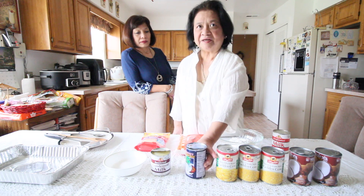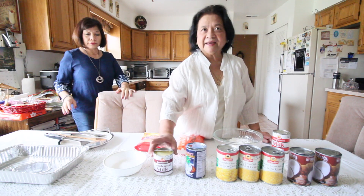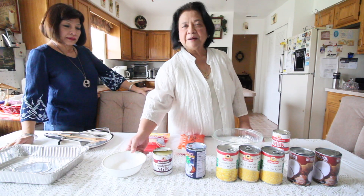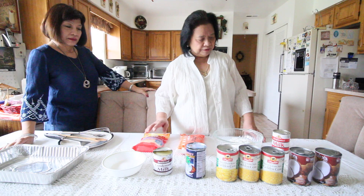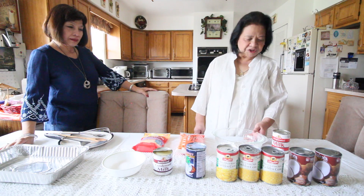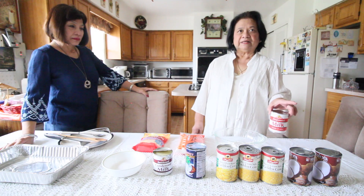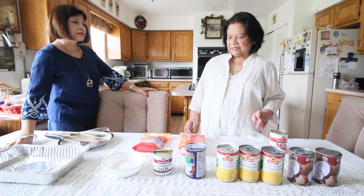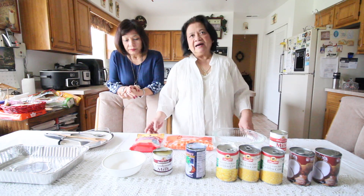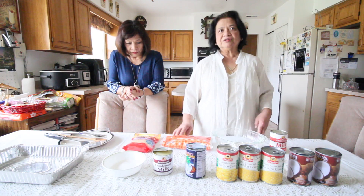For additional ingredients, we have coconut cream. We have condensed milk to make it sweet — we have one can here, but we can adjust it later if it's too sweet already. We have one half cup of sugar, which we can also adjust. For thickening, we have one and a half cups of cornstarch or corn flour, diluted in one can of evaporated milk. For the topping, we have sweetened coconut flakes and four kinds of shredded cheese.